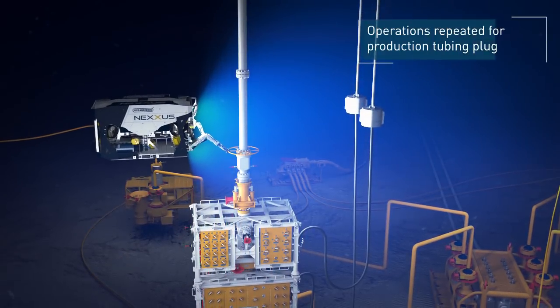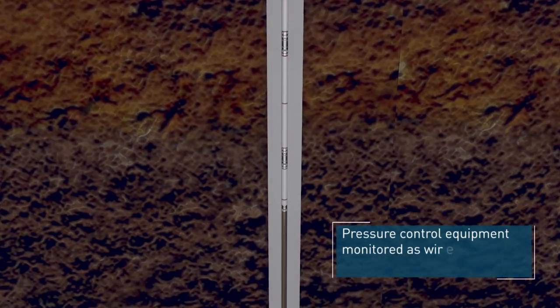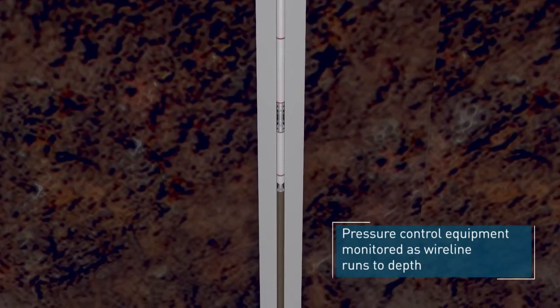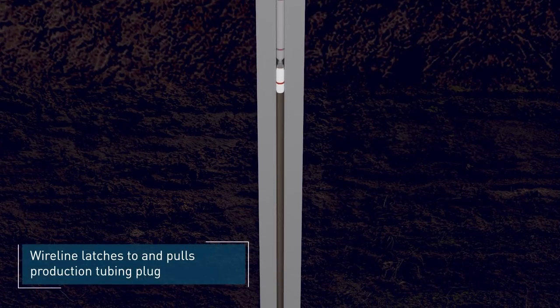Operations are repeated for the production tubing plug. Oceaneering technicians monitor the subsea pressure control equipment as the wireline is run to depth. The wireline latches and pulls the production tubing plug.